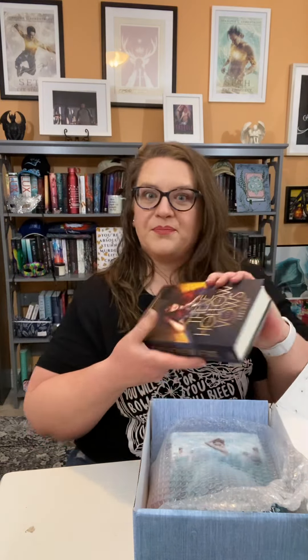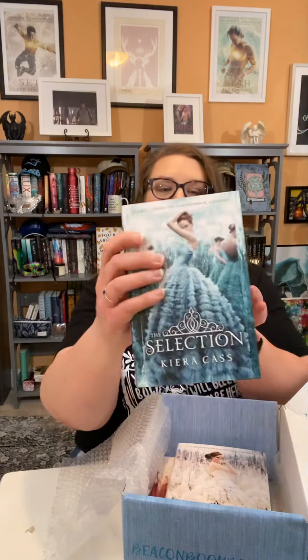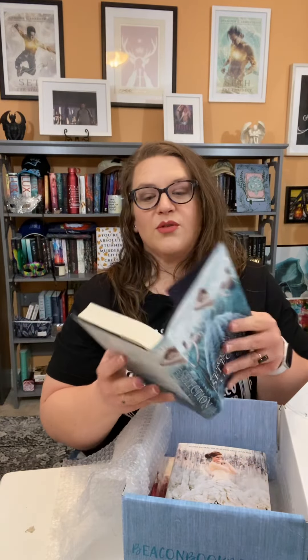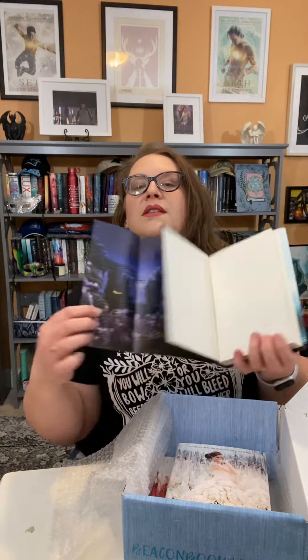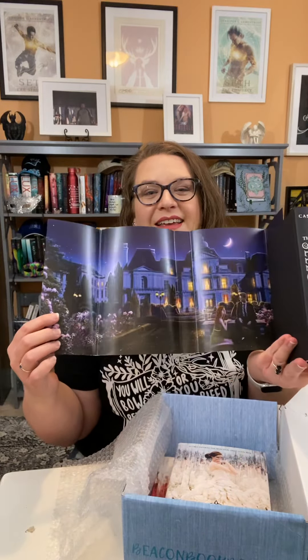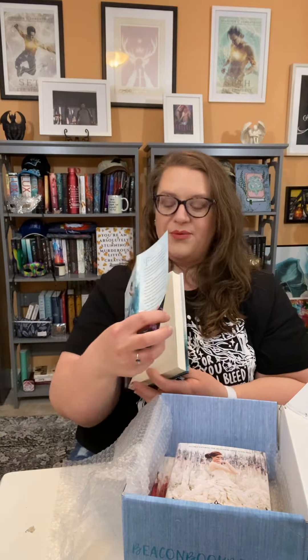Alright, let's get to the nitty gritty — the covers. Let's see. It actually says on the box 'Exclusive Beacon Book Box Edition.' Let's see, because it's reversible cover art. Oh, look at the foiling! Oh my gosh, I love it! Let me get closer so I can see it.